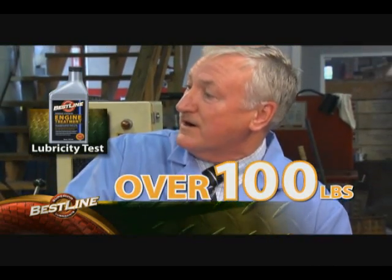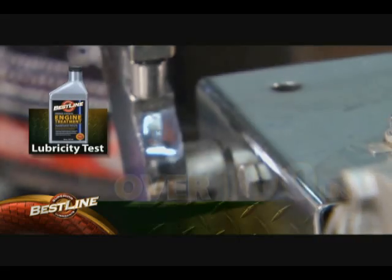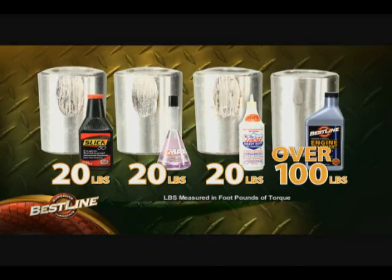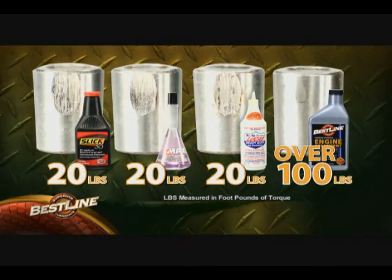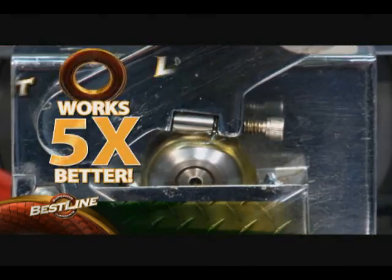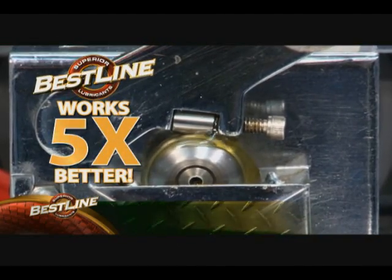Let's have a look at the wear mark. Again, just a polish mark — it's a polish mark with over a hundred pounds. Five times the amount of friction with Bestline and it's literally laughing at it. That's Bestline. This is the type of performance you need in your vehicle.